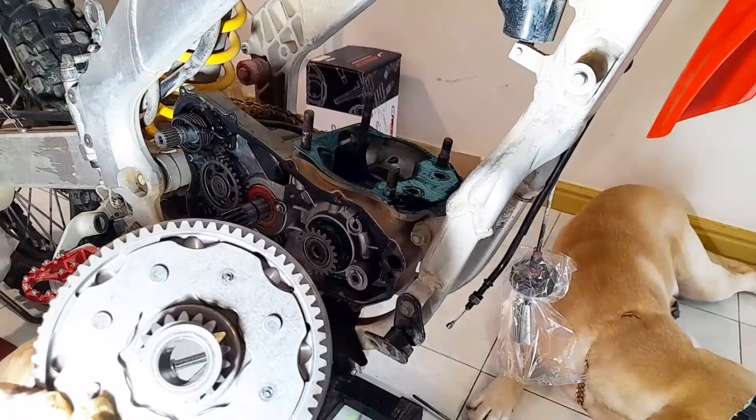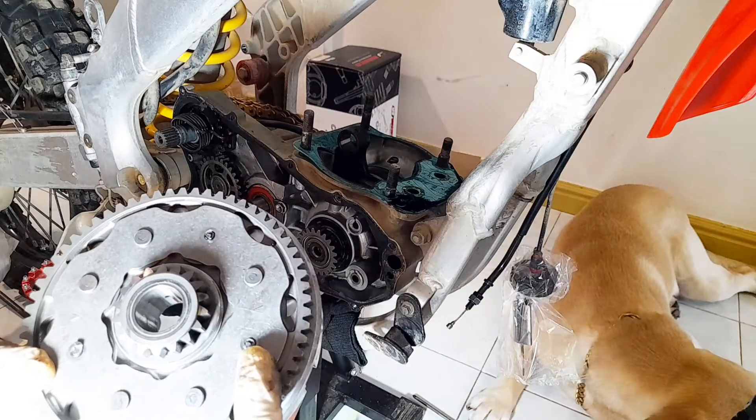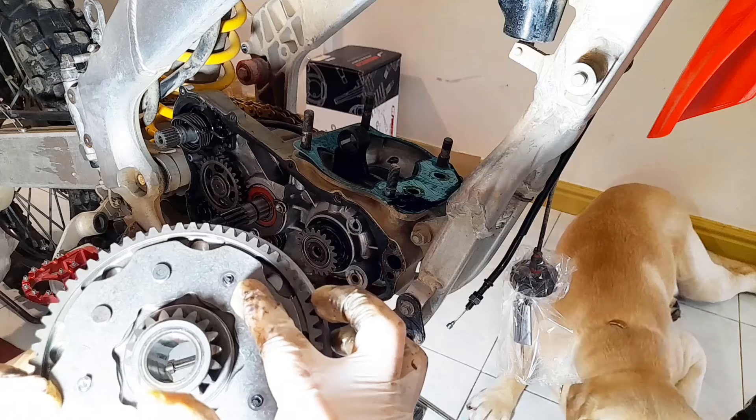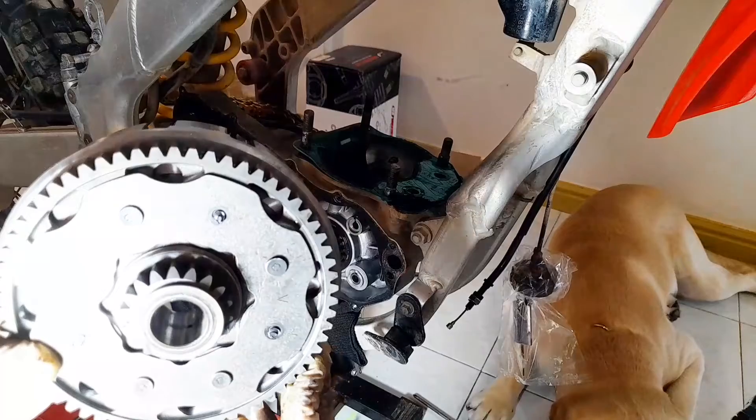So this is a problem. There are three of these rivets that have fallen off, and they have probably been grinding around in the gearbox and making all those noises.